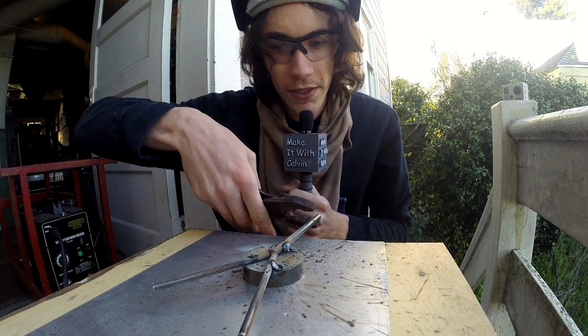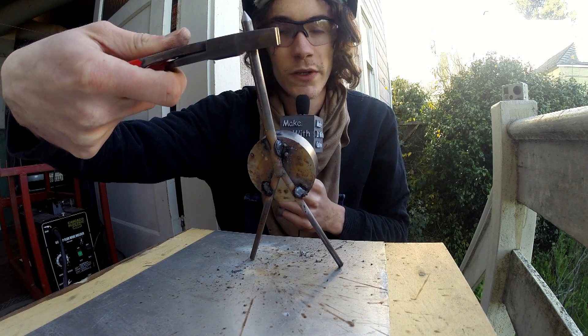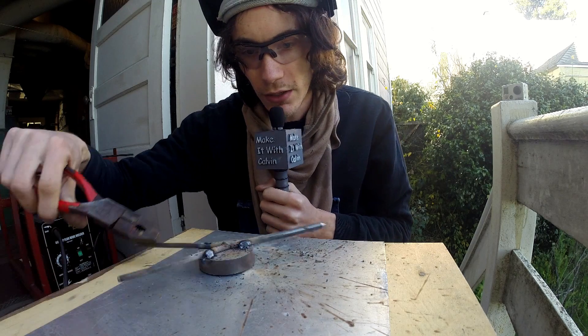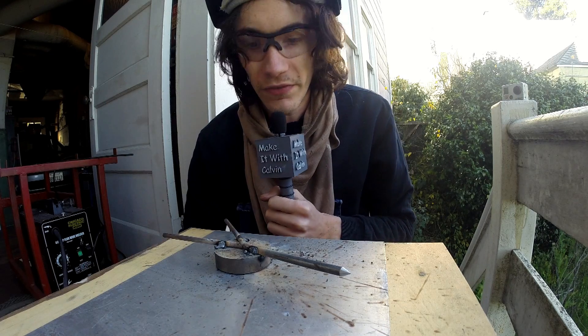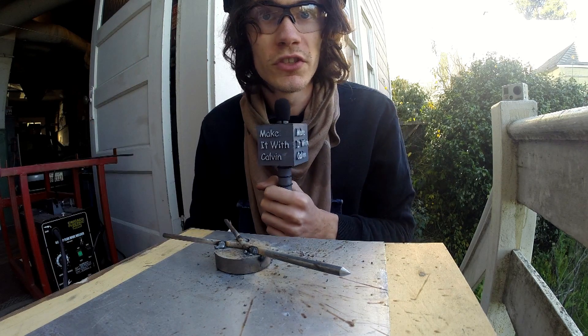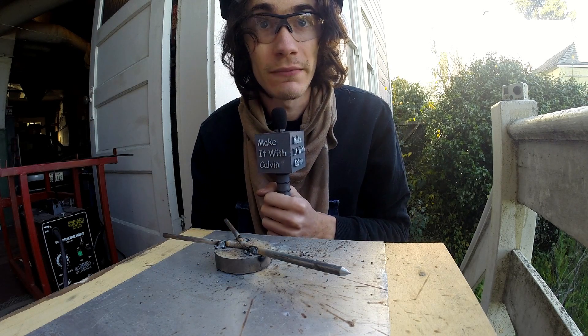Being this is a flux core process, the welds are a little bit ugly, but nothing a little wire brushing and slag chipping can't fix. What I think I'm going to do is apply a tack in the middle right there, then clean up out here, move to where my oxy rig is, and actually go ahead and bend the legs into shape.